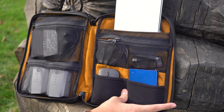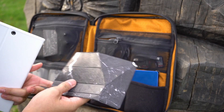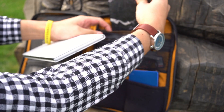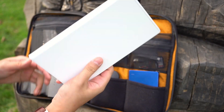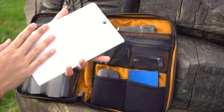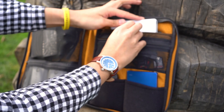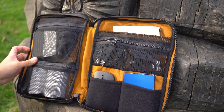Behind that, there's some nice extra utility for flat items. I have a small notepad in there, and my 8-inch tablet — it's designed to fit up to a 10-inch tablet like an iPad mini. I also have my origami stand in there, which I flip up when I want to use it for my smartphone.